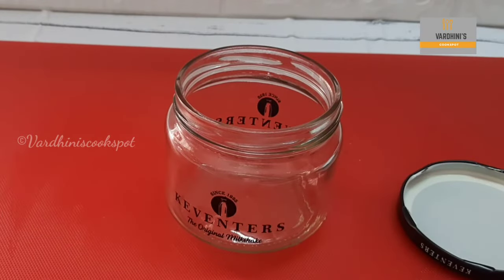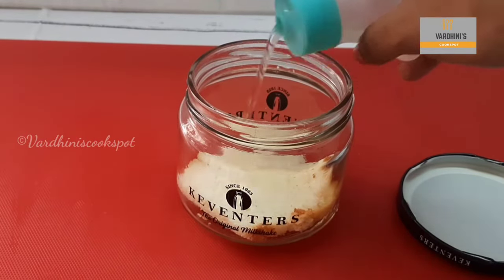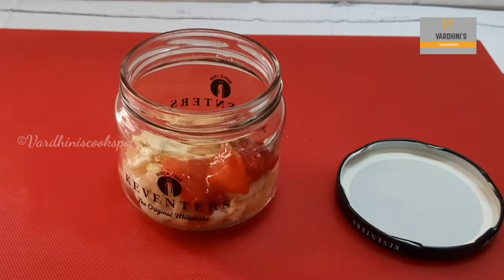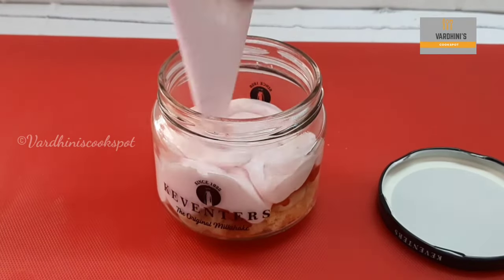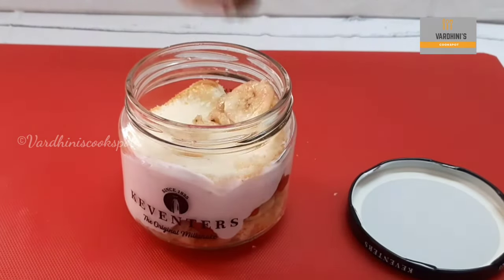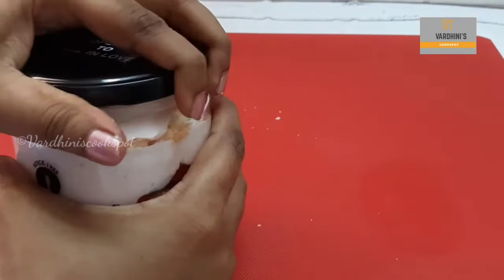Meanwhile I'm going to prepare a strawberry trifle jar — this jar is from Keventus. First place in a piece of vanilla sponge cake, then soak it with simple syrup and add in bananas and strawberries. Pipe in the strawberry custard cream, then repeat the same for a second layer. Set this pudding in the refrigerator for two hours.